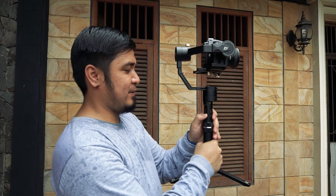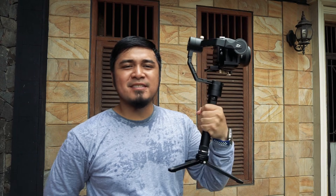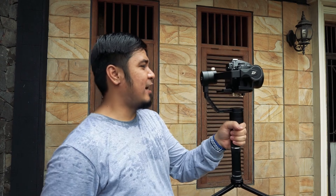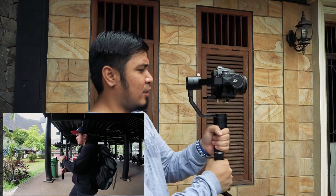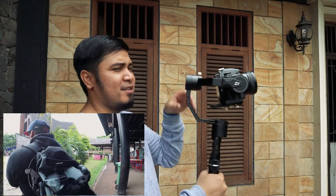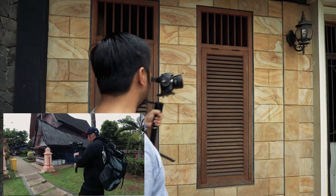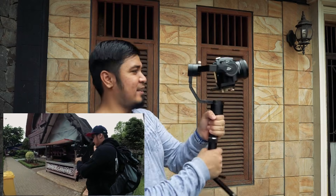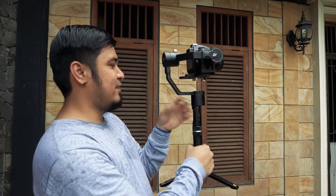Here's an example. The lock mode — this is the mode I use most often for capturing footage that is truly very stable. The advantage of lock mode is that when you're shooting, you no longer need to concentrate on worrying about the image shaking left and right. The image will definitely be stable, straight, and still. Because in lock mode, no matter where you move, the camera will always face the direction you've locked it to.